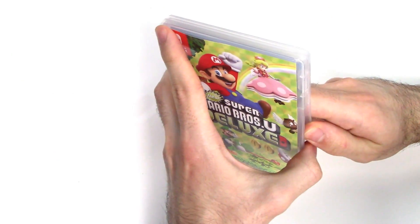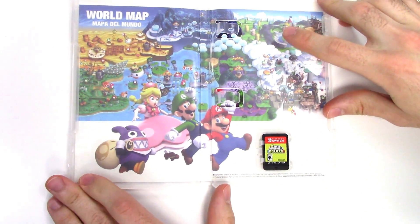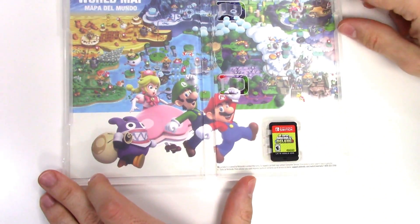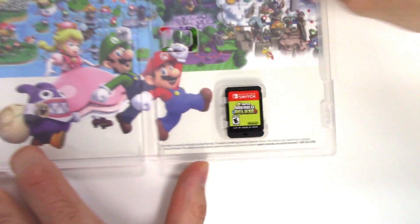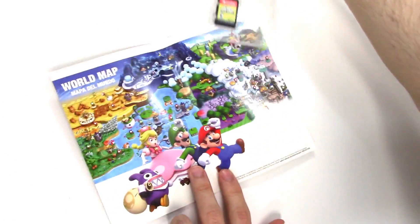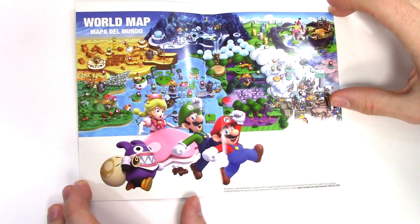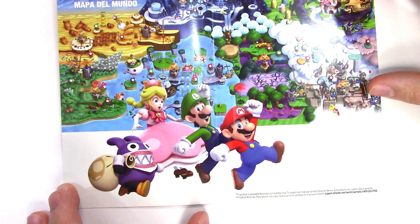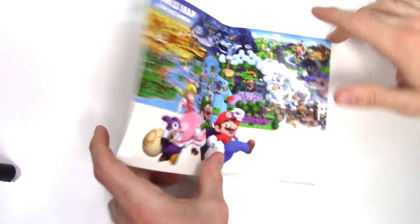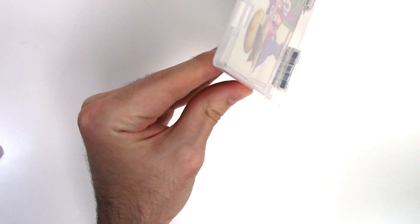For those who don't know, this is a remake of the Wii U game — New Super Mario Bros. U. There we have the game card on the bottom right, and on the insert we have the world map showing all of the worlds. And there we once again have Mario, Luigi, Peachette, and Nabbit.